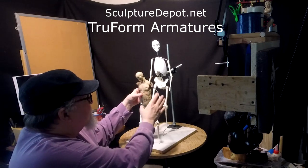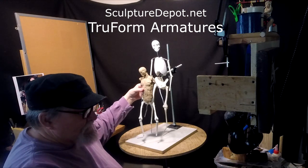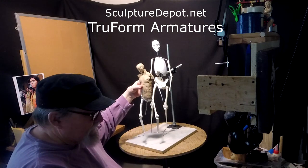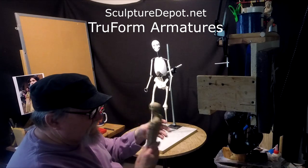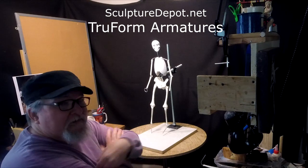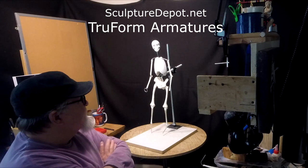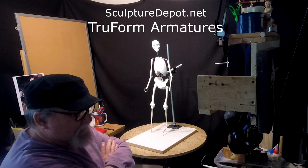This smaller one didn't have bones in the arms — it was just wires. But Karen was telling me today that they're going to see about getting these with the bone structure as well, so keep in touch with them for that update. It's going to take a while for them to get into production. They've just gotten the molds and all the material that they need to start producing these.